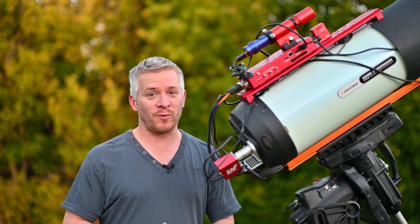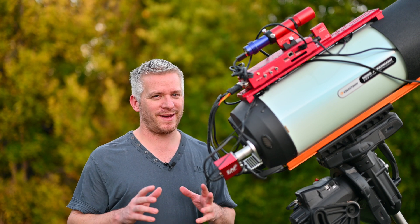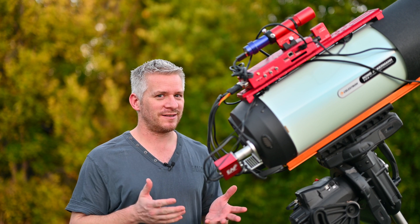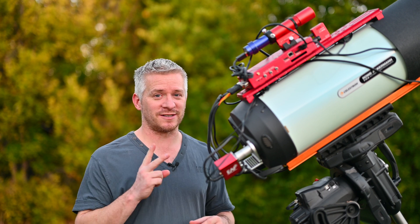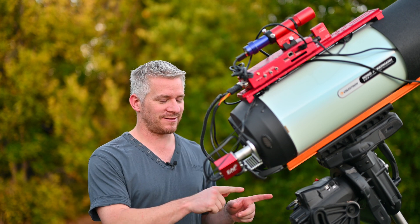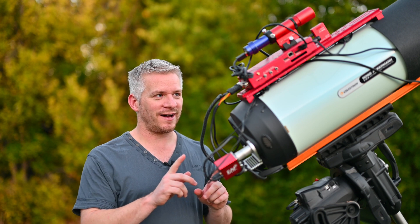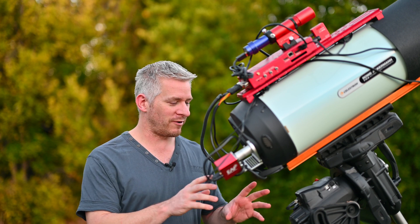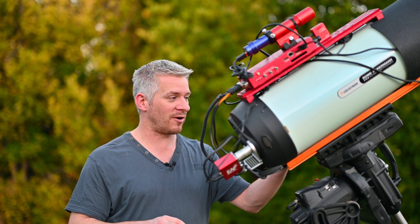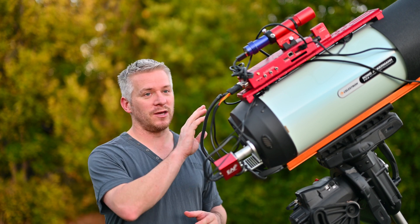Before we get talking about what we're going to be capturing tonight, long-time viewers of my channel may have spotted something a little bit different about this — besides only being one RASA instead of two. My power cable to my mount has changed a little bit. I've decided to reroute the power cable through the mount, up the top, out of the top of the head, and plug it straight into my Eagle computer.